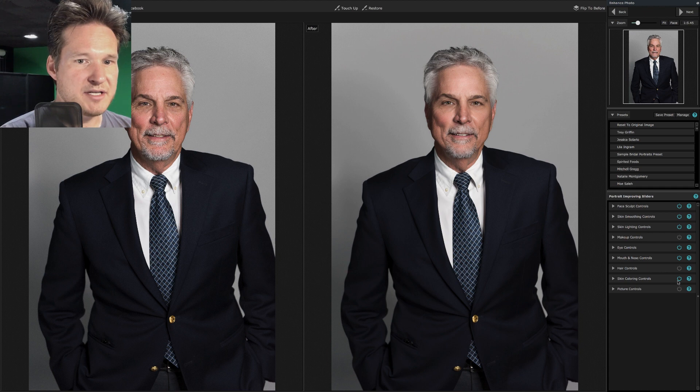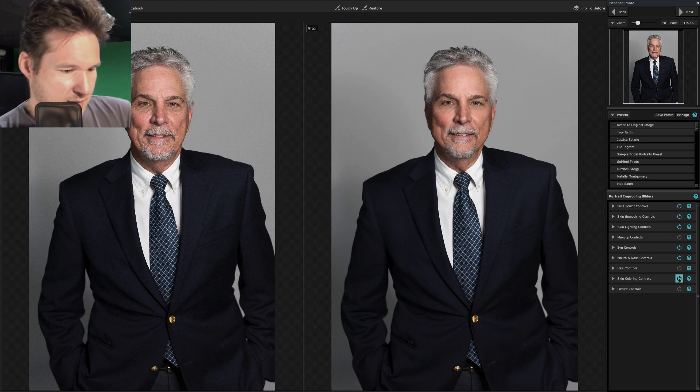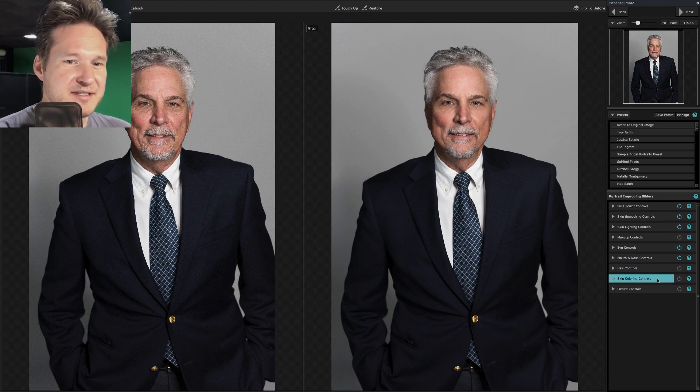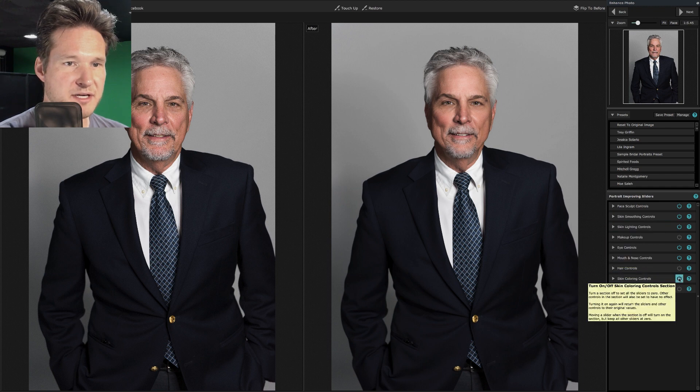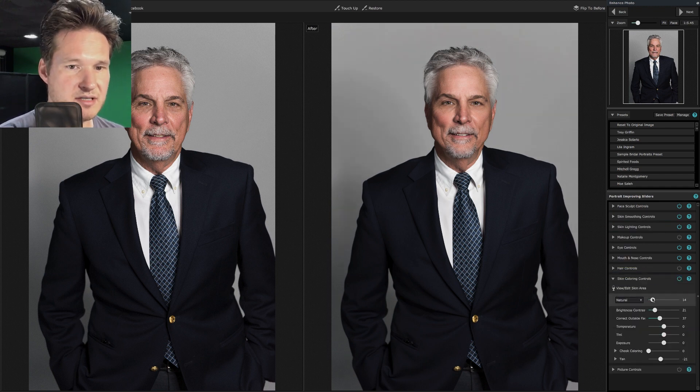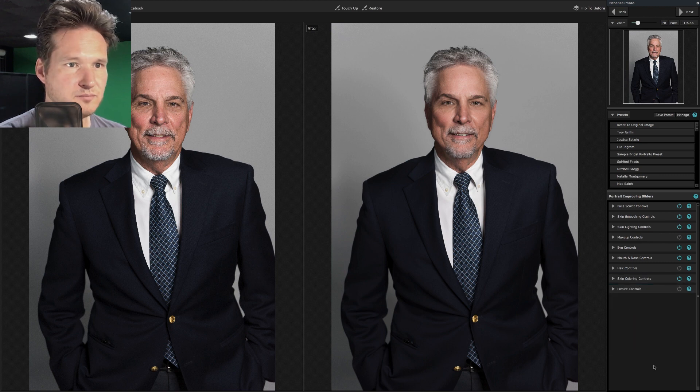Skin coloration — the cheeks were a little bit rosy from sun damage. With skin smoothing and skin coloration, we want to make sure it's a more even skin tone so there's nothing too distracting. My tanning slider is down a little bit — I think that's a nice healthy look. Alright, so we're going to zoom in again just to check.